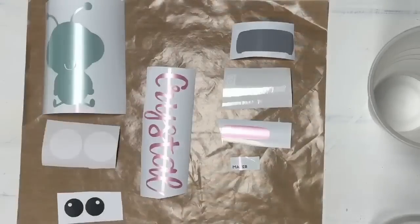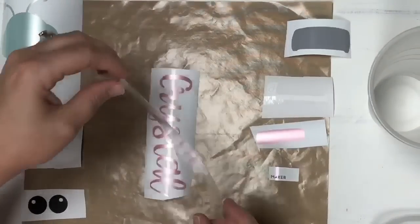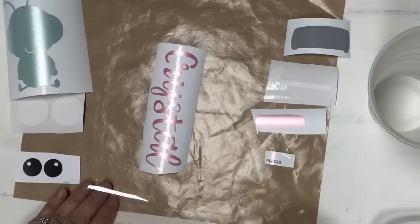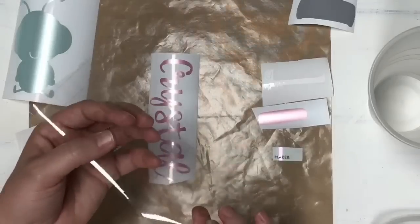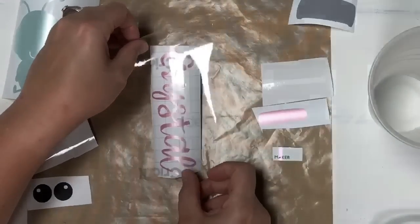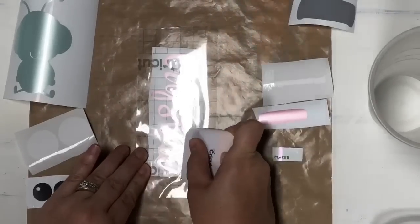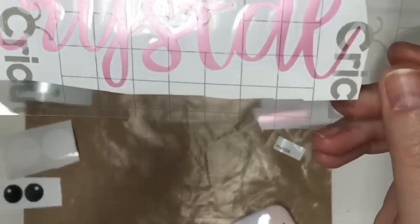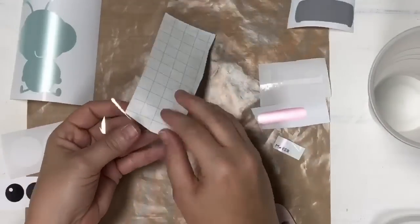We're going to remove this from the backing and set it aside because we can reuse it. The reason I like to use the teflon sheet is whenever I go to pick this up, instead of sticking it onto my desk or counter, it's not going to pick up any debris, so it keeps it nice and clean. I'm going to get this down just like so and use my scraper until it's well adhered to the transfer sheet.